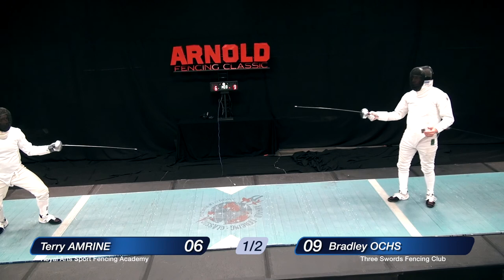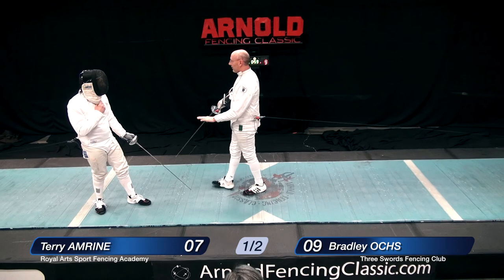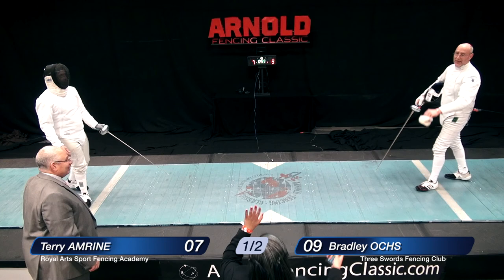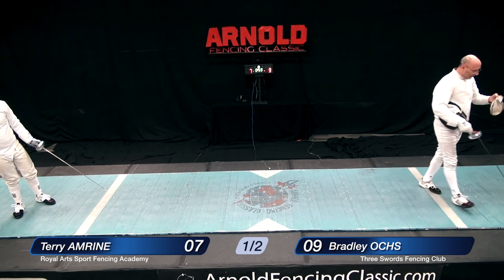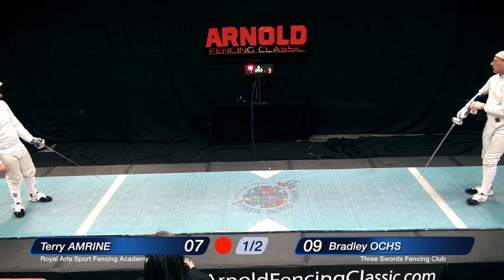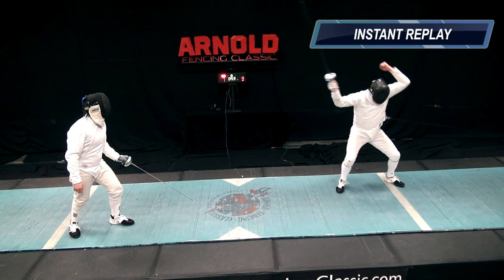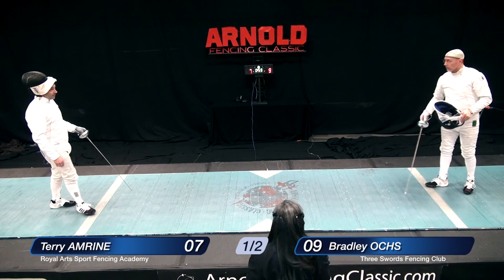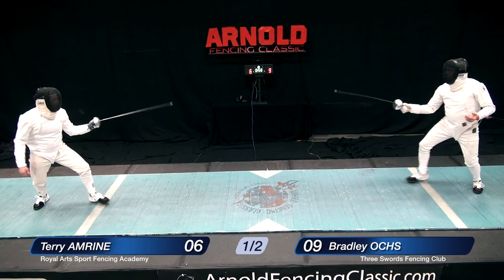We are back to the action. The score is six fencing nine. Oakes needs one more touch to put it away and win the gold medal. Kind of a funny irony — Oakes celebrates, but he actually got hit on that one. Looks like Oakes went for a low touch and Amrine hit him high. Oakes has asked for a video replay. After review, it looks like they're taking the touch away — apparently Amrine actually hit the floor. So it is six-nine, and we begin the action again. Oakes still needs one touch to win.